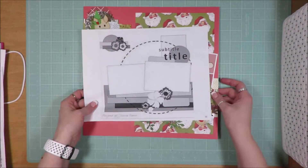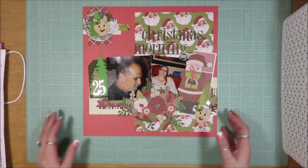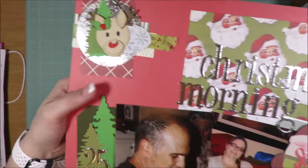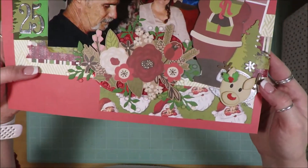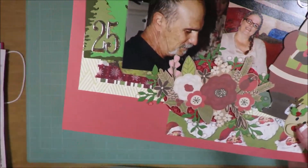This one is also by the same designer and these are off my Pinterest boards. This is one of my favorites as well. I love it when a layout has floral pieces on it.